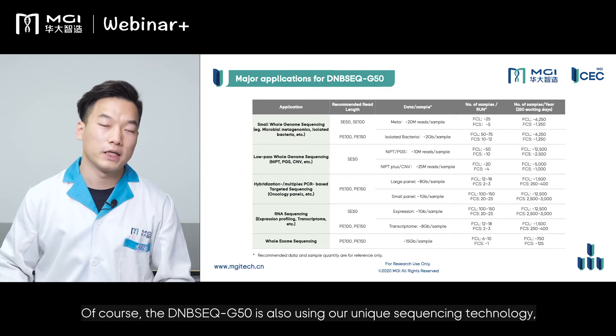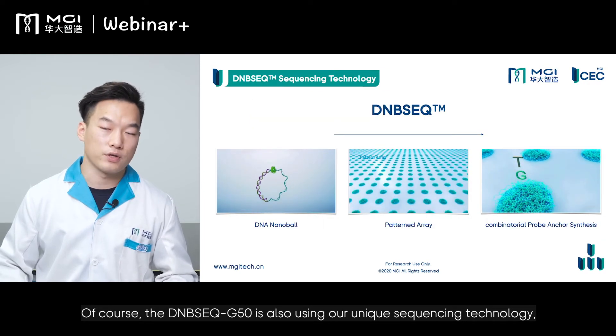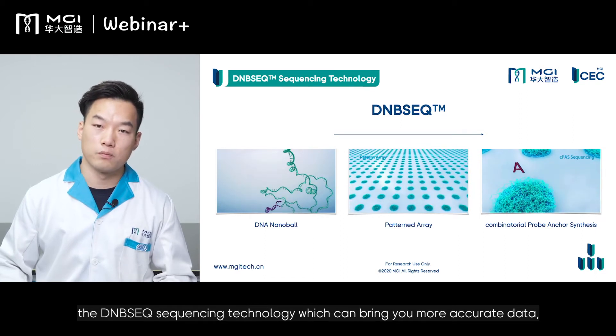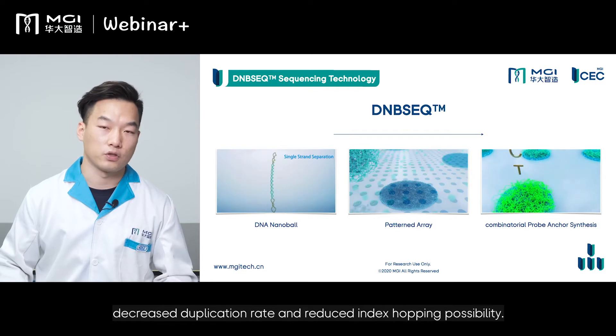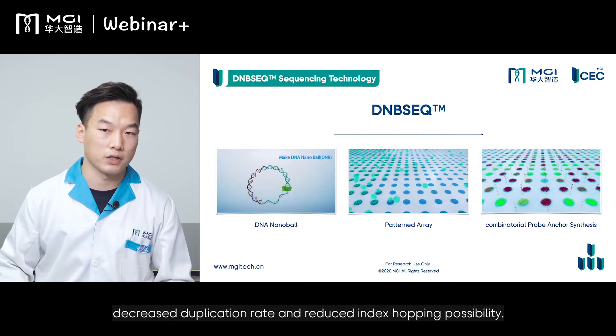Of course, the DNBSEQ-G50 also uses our unique DNB sequencing technology, which can bring you more accurate data, decreased duplication rate, and reduced index hopping possibility.